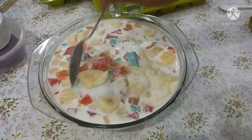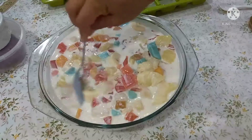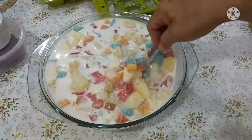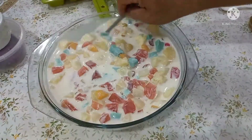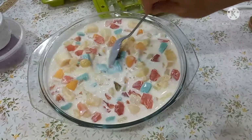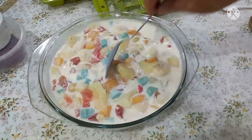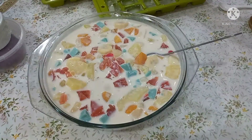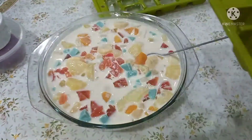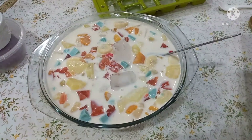So ayan, tapos imimix na natin. Ganun lang kasimple guys, yung ating linawang salad na gulaman. Ito ay masarap sa summer. Kahit hindi summer, magawa yung dessert. Masarap talaga ito, lalo na kung may condensed at saka iba pang sangkap. So ngayon, lalagyan natin ng ice. Kung ayaw nyo naman, pwede nyo ilagay sa freezer.